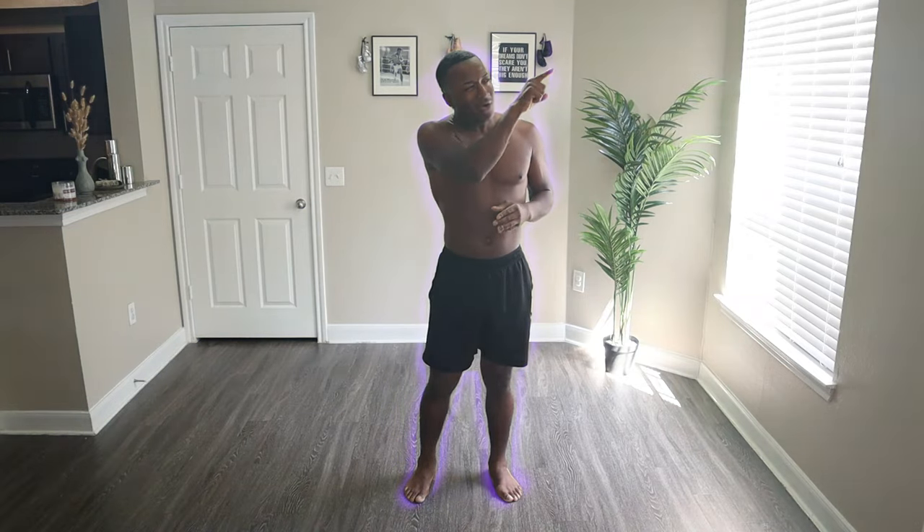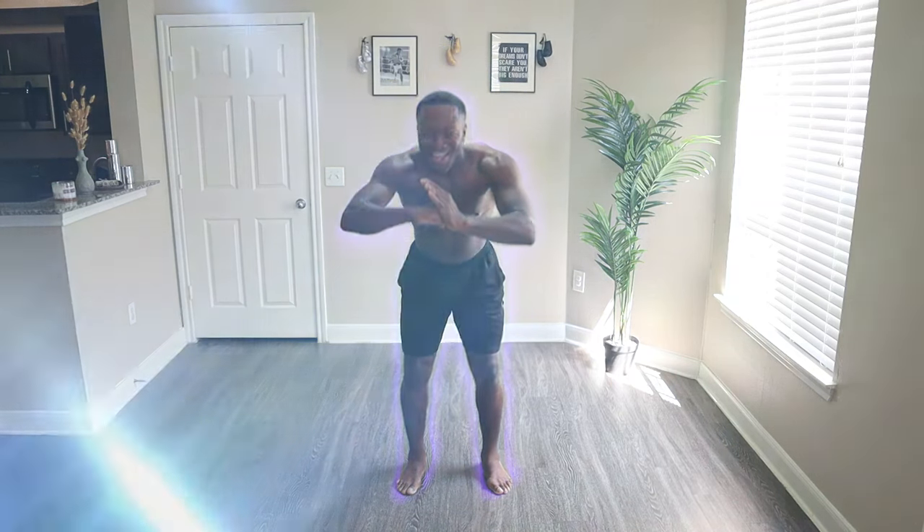Thank you for joining me on the journey to the ultraviolet. If you wanna see more videos like this one, check out this video right here. But if you liked the video, please subscribe. Other than that, peace and love everyone.